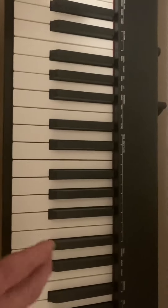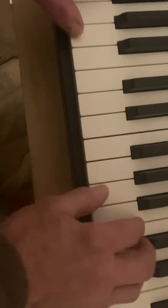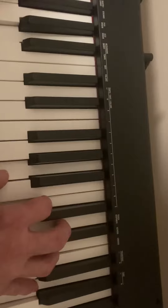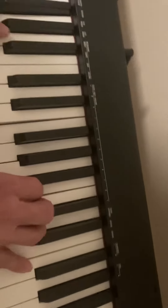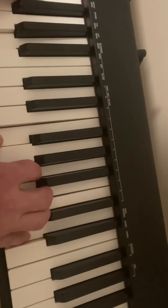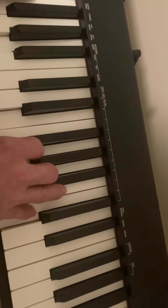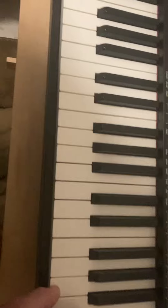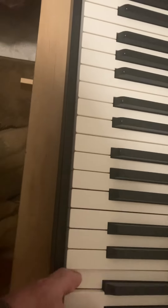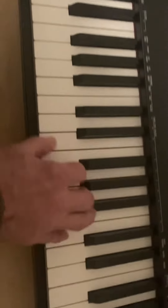So anyway, that's Autumn Leaves, like this. Let's start out. A minor 7. It's just seven basic chords.